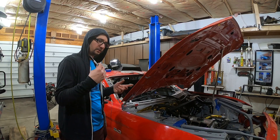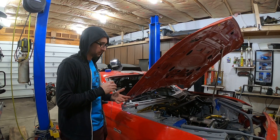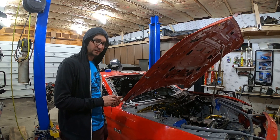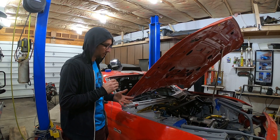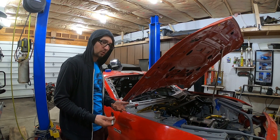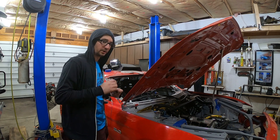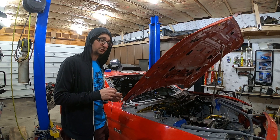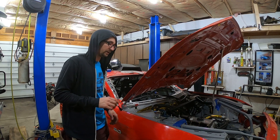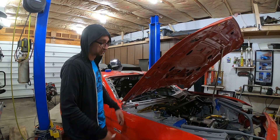For electrical, after looking over the car, adding underbody lights and stuff like that is not a priority at all. The only thing we really need to wire in is the intercooler pump, which I already put on the list under turbo system, but I added it under electrical too just so I don't forget. Other than that, everything else is wired in.